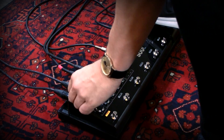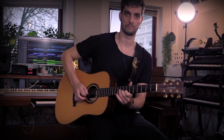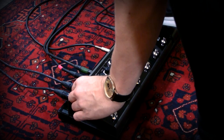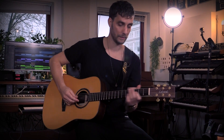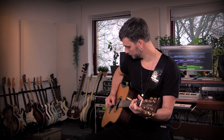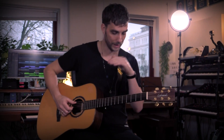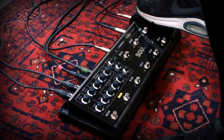Then you'd have to gain-compensate a little, but that's not how I use it. I use it much more subtly. If you play some fingerpicking, it's nice that the compressor actually helps the level a little bit.